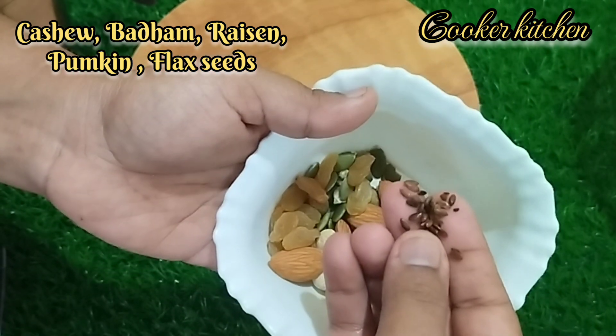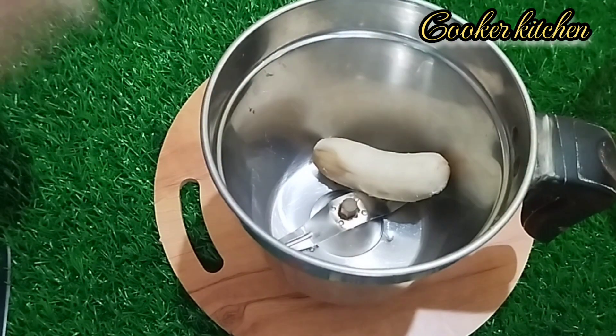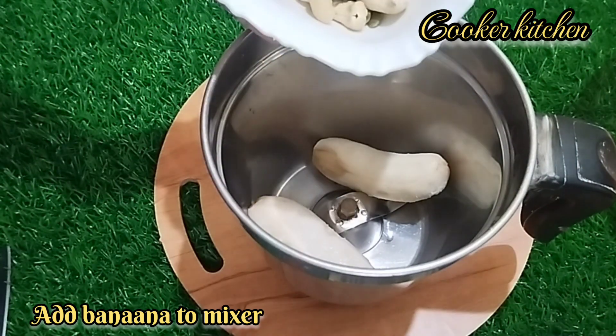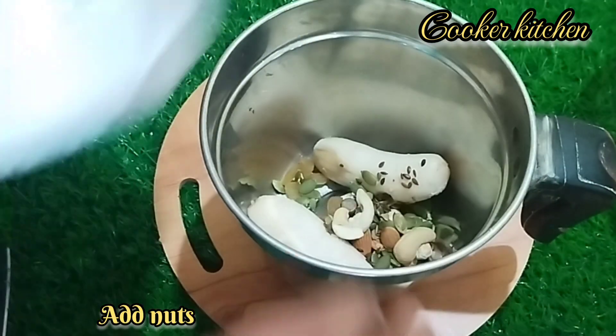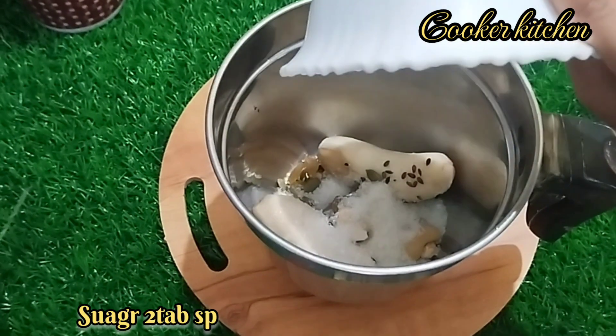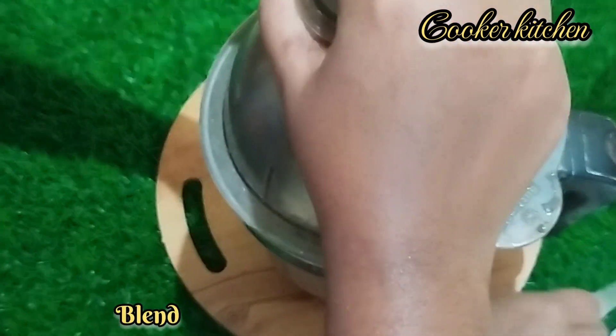How do you eat it? I will add nuts like this — Cashew, Badam, Raisin, Flax Seed, Pumpkin Seed. I will add two ingredients. I will add 2 tbsp of sugar.